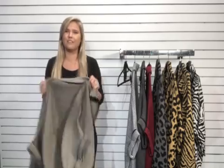It has great colors. I think it has a really nice, sophisticated look to it as well, and you can wear it a couple different ways. I'll go ahead and demonstrate that.